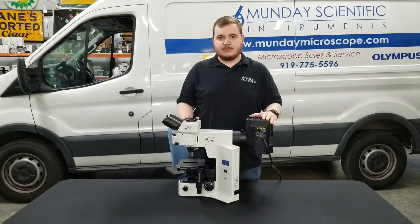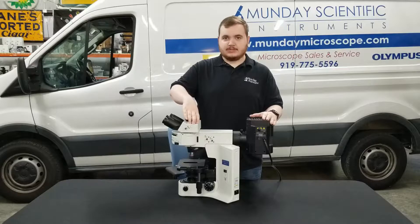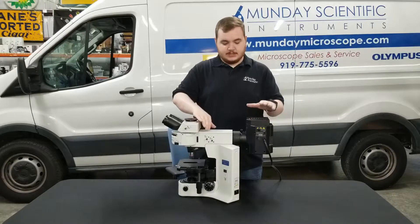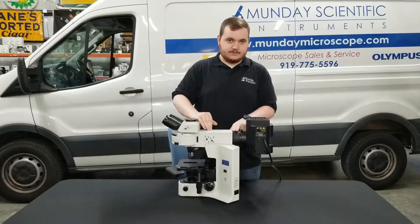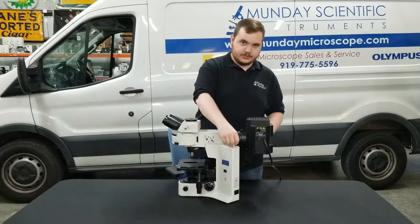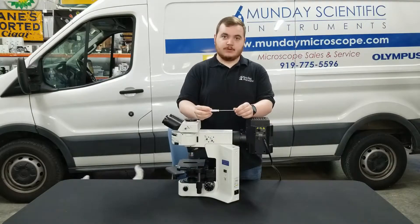To start off I'm going to point out some of the basic components you need to be able to recognize. This component on top is the head, then on the back we have the lamp house itself. Here is the flange that connects the lamp house with the fluorescent illuminator, and the most important piece is this little wrench right here — this is what we're going to be using to take the components off.